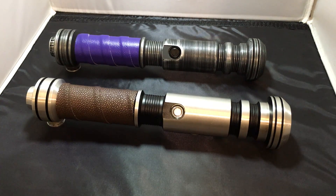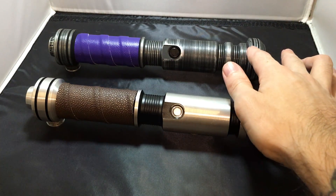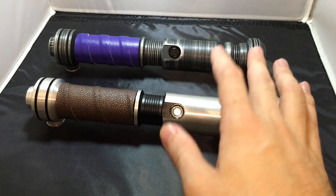Welcome back to the Rebelchump channel. Today we do a fun little comparison between two Saberforge Gladius sabers — this is the Gladius V1 and this is the Cyphus, supposedly a newer intermediate version of the V1 Gladius.